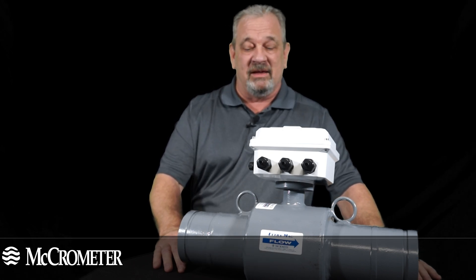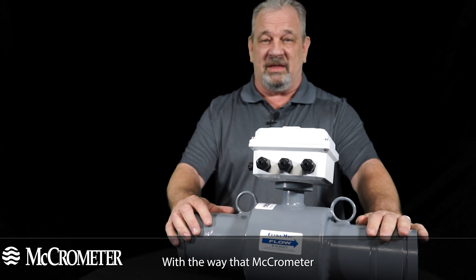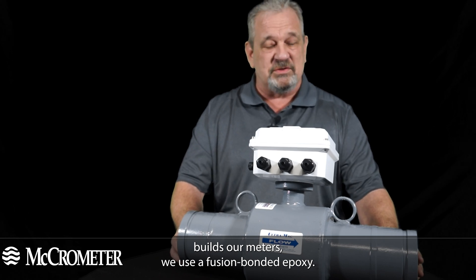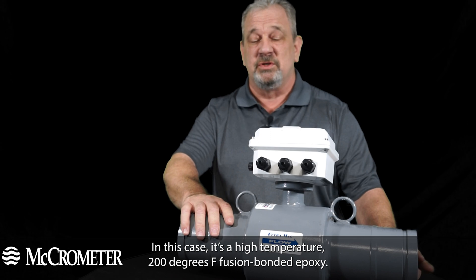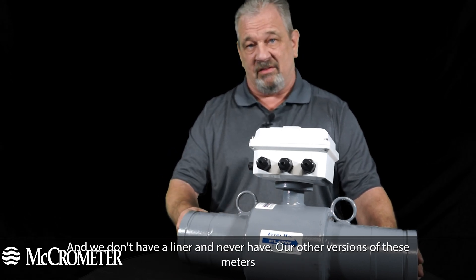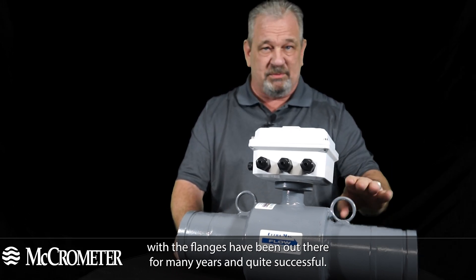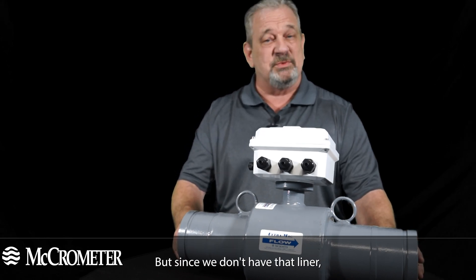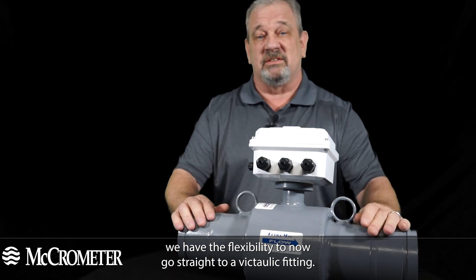It's battery-powered or DC, and instead of flanges we've got victaulic fittings. With the way that Micrometer builds our meters, we use a fusion bonded epoxy — in this case a high temperature 200 degrees F fusion bonded epoxy — and we don't have a liner and never have. Our other versions with flanges have been out there for many years and work extremely well, but since we don't have that liner we have the flexibility to go straight to a victaulic fitting.